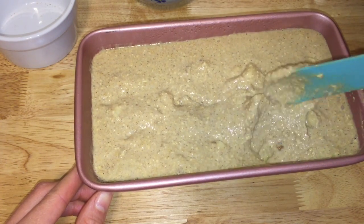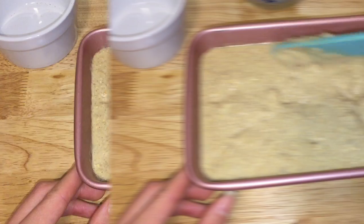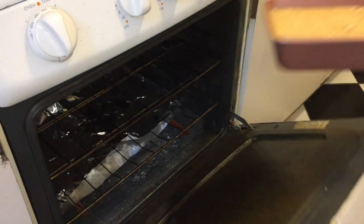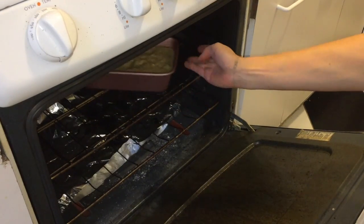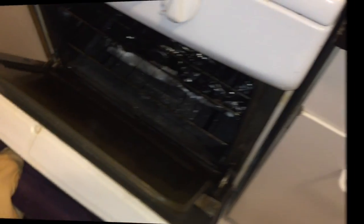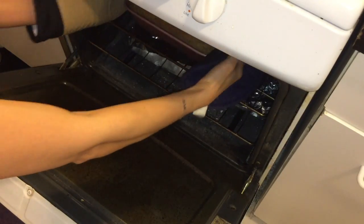Gently fold them in and do not mash the banana chunks. For the last step, use a Z-shape motion to smooth up the top. Bake in the oven at 350 degrees Fahrenheit for about 35 minutes.